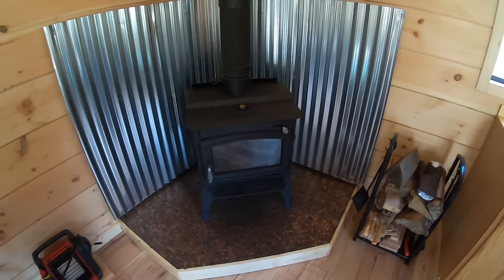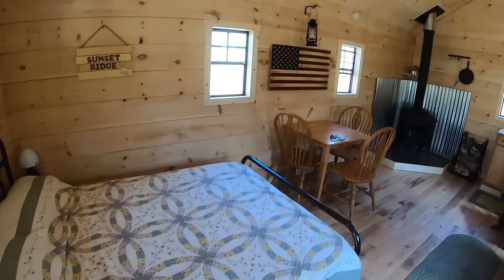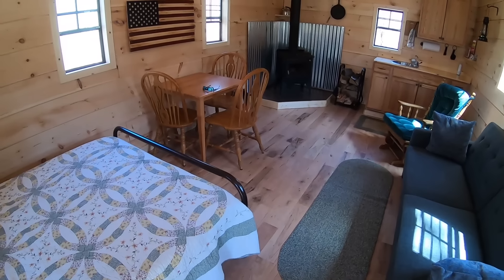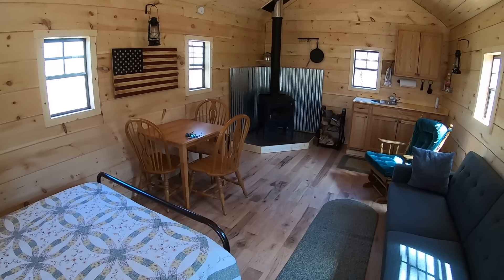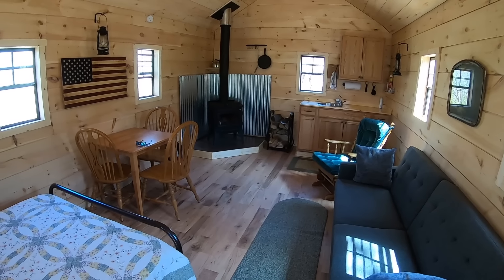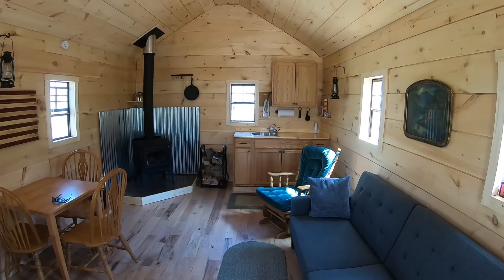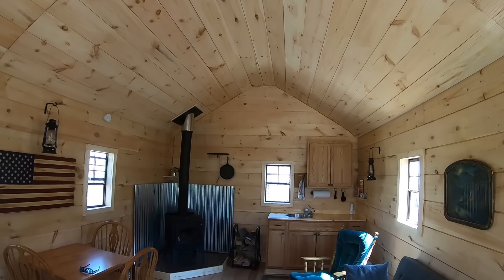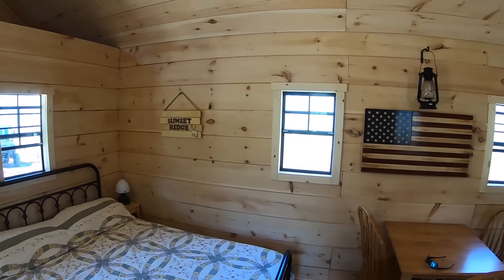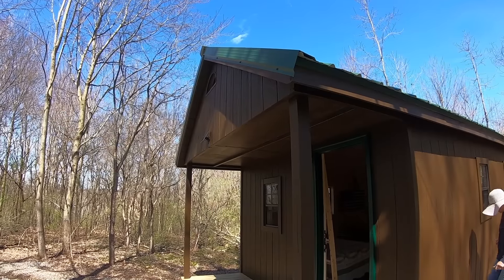We could have gotten away with using a smaller wood stove, but this one was a great deal and it's definitely more than enough for even the coldest weather. I'm pretty pleased with what we were able to get for around the seven thousand dollar mark. Keep in mind that seven thousand dollars does not include the couch, bed, or table, but it does include all the interior walls, the flooring, and everything. When I priced out a similarly sized pre-built cabin to be delivered, it was around seventy-five hundred dollars for the same thing without the interior finished and without the nice pitch on the ceiling. So in my opinion I saved a lot of money by building it myself, though granted it was a ton of work and a lot of time planning.